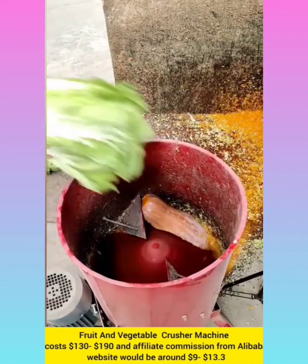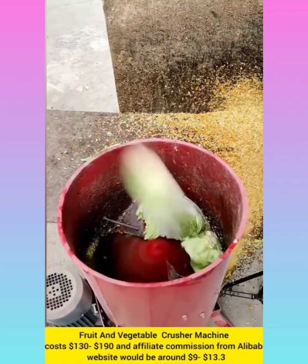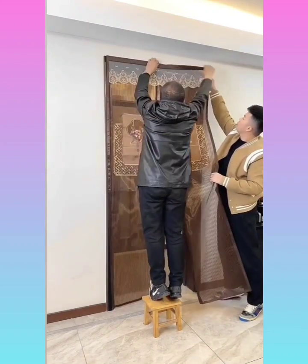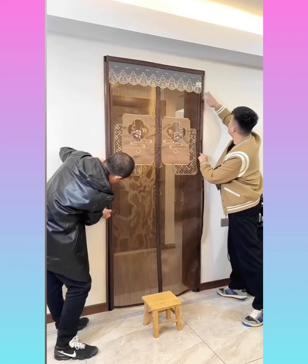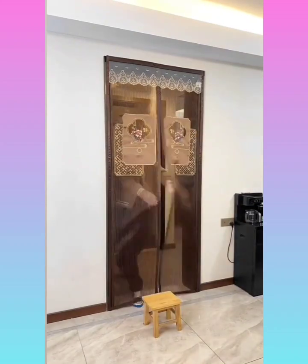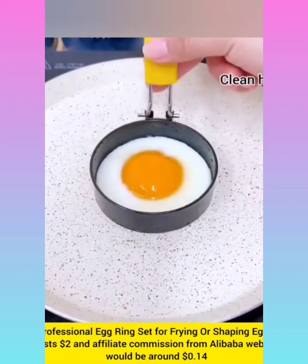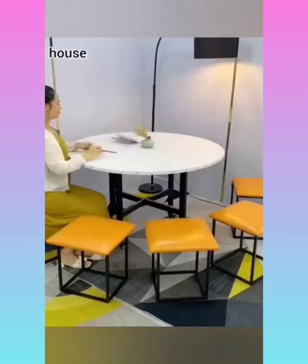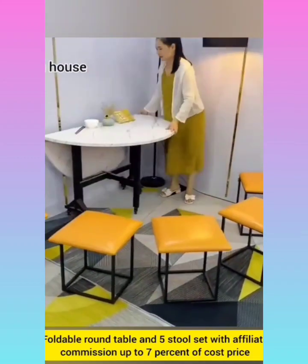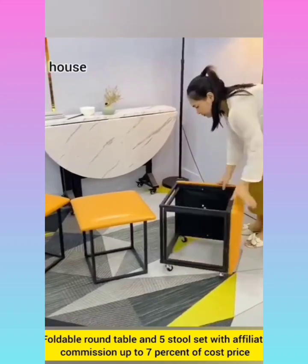Fruit and vegetable crusher machine with affiliate commission around $9 to $13. Summer anti-mosquito magnetic screen door cost $10 with affiliate commission from Alibaba website around $0.70. Professional ring set with affiliate commission around $0.14. Full level round table and 5-stool set with affiliate commission up to 7% of its cost price.